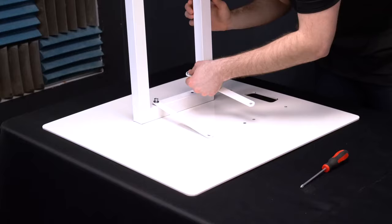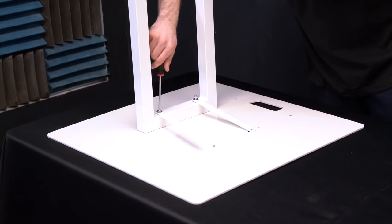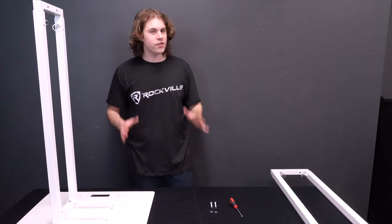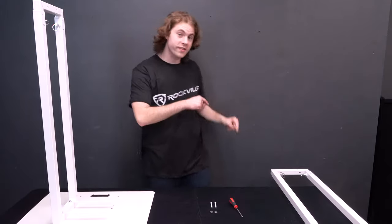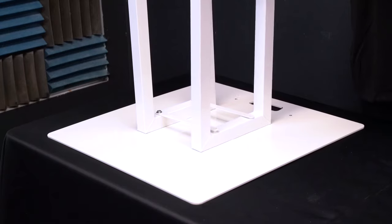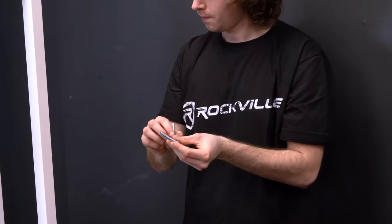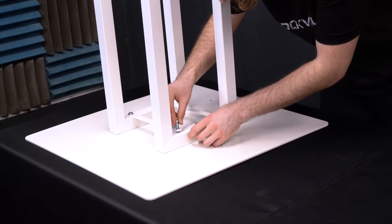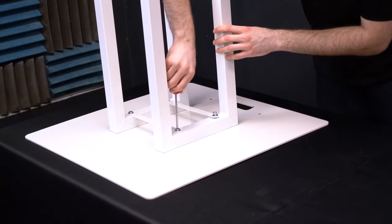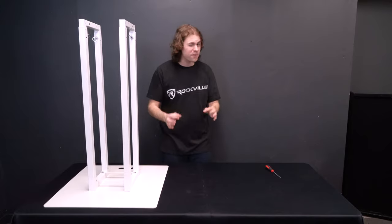Do the same thing with the other screw and washer already set up. Then take a screwdriver to secure the leg onto the base with the two braces attached. Now do the same exact thing with the second leg, feeding it between the braces and the base so that the holes are lining up. Feed the last two screws through the last two washers and through each hole, then use the screwdriver to lock the second leg in place. As you can see, you now have the two braces bridging each leg together for extra stability.